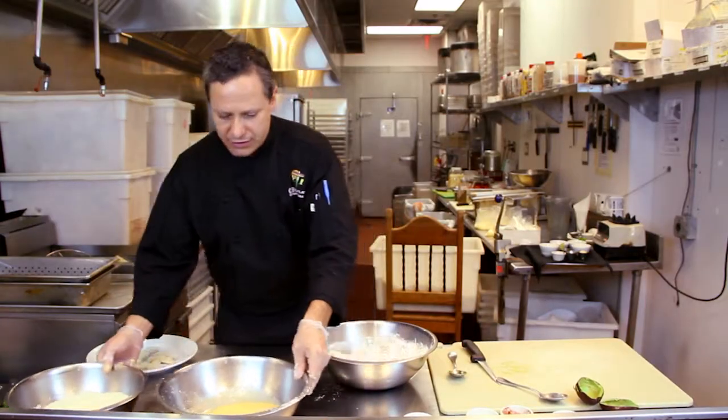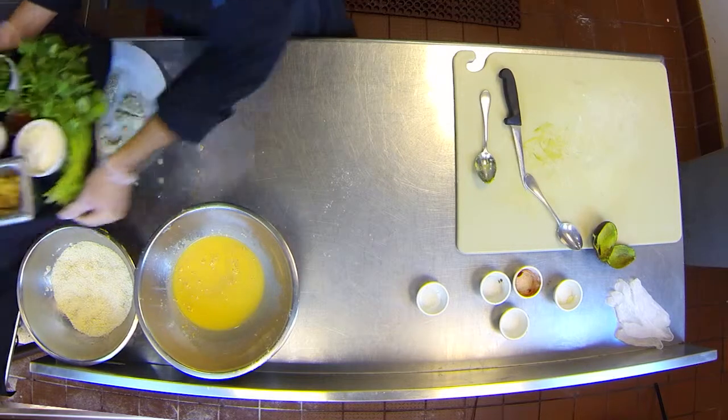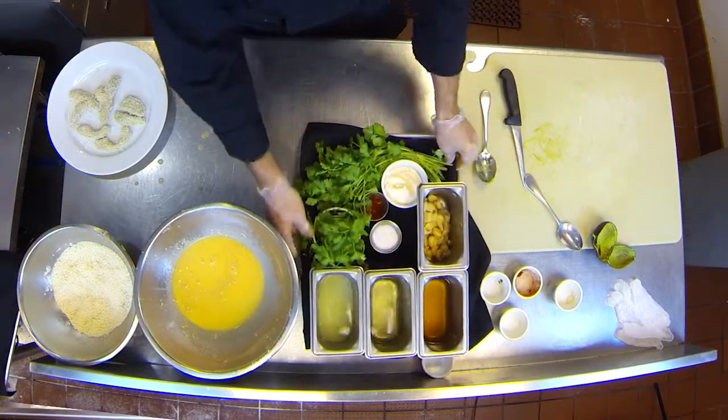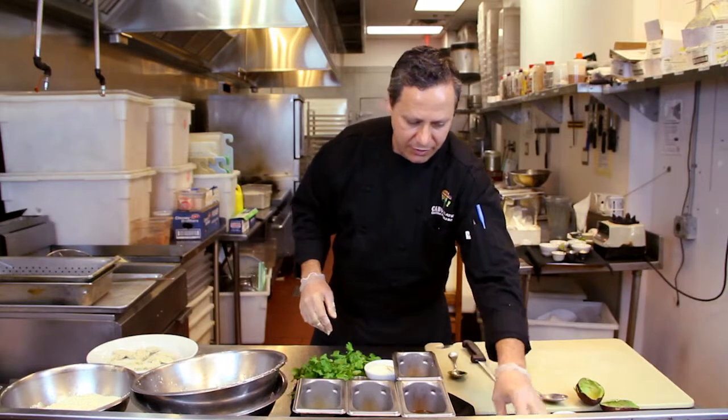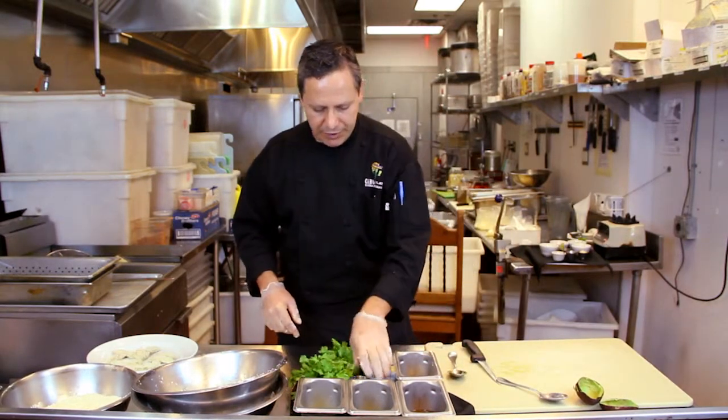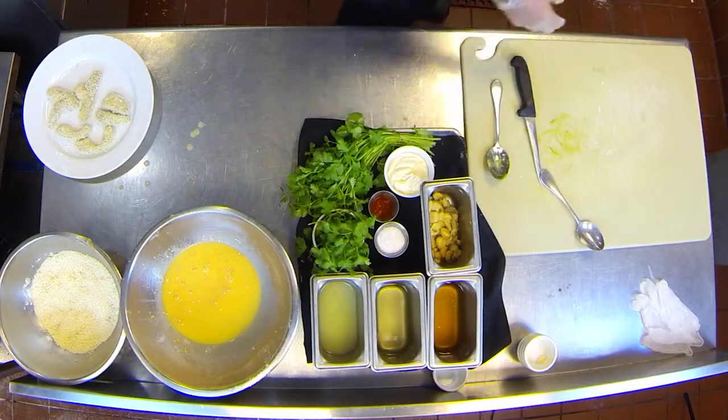Okay, before we fry them we're gonna make the sauce. We have honey, rice vinegar, fresh lime juice, roasted garlic, fresh cilantro, and chipotle peppers. That's what we're gonna use for our sauce.